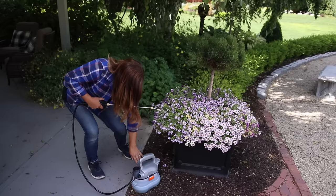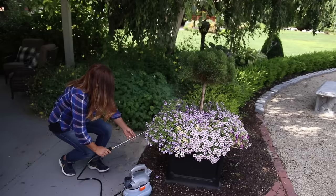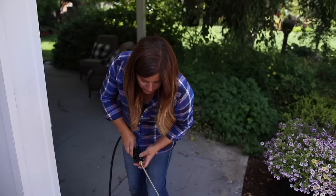Let me turn this on. I've got it on the mist setting so it covers more area, and I'll stick my wand in underneath. Okay, that one is done. I'll go out later tonight and spray the rest of my stuff when it's a little bit more safe and honeybees are not out.